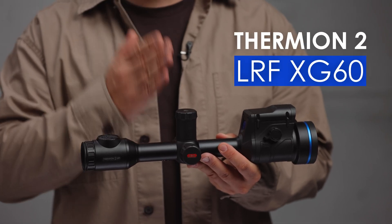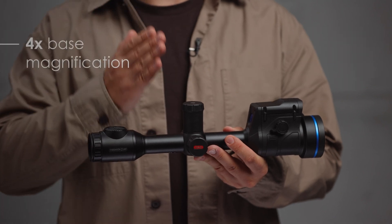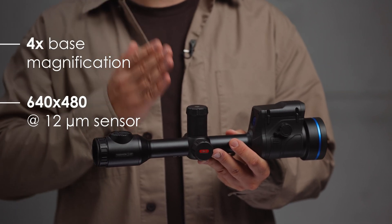For those aiming at small or far-off targets, the Thermion II LRF-XG-60 offers 4x base magnification and an informative image throughout the whole magnification range. It's here to help you lock in with precision.